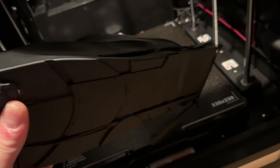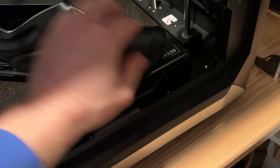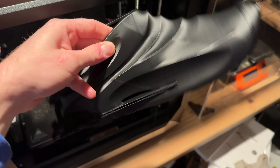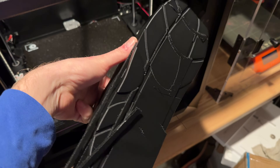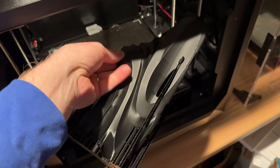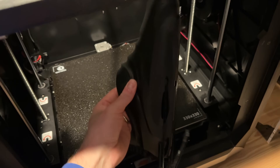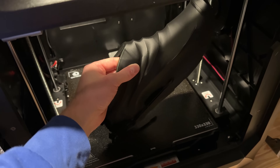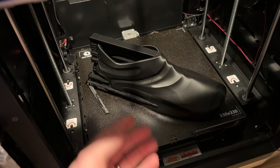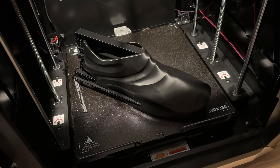The print came off super easy. It does have a little bit of an issue at the front — I'm not sure exactly why that happened — but the resolution on the rest of the shoe is incredible. I printed this in hard PLA but I'm going to do it again in TPU so that it can be worn. I think it's probably because I had it sitting vertical and there wasn't a lot of support up there, so I might angle it or print it flat with support underneath.